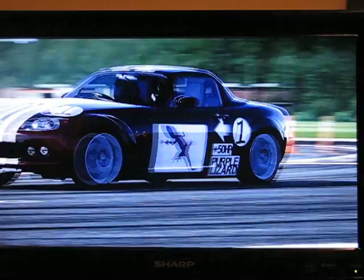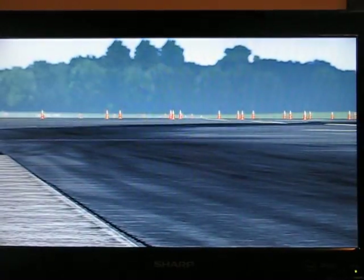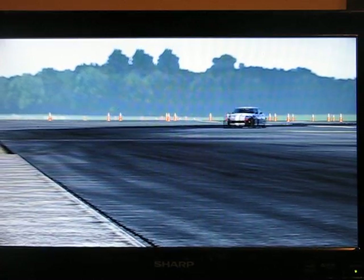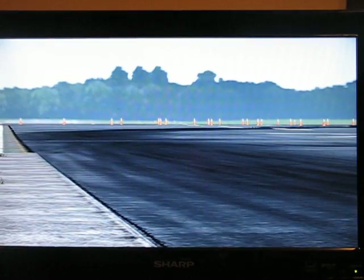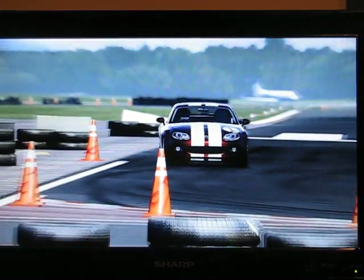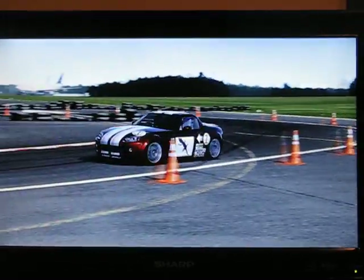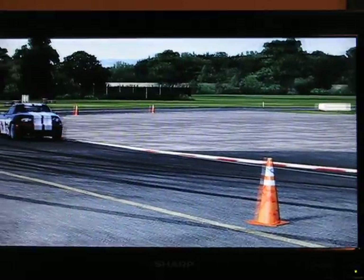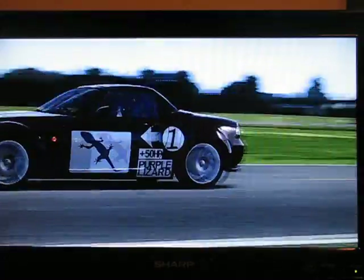It depends on the cars. On some cards it looks great — like the Dodge Viper is one of them, my Shelby, my Mustang, my 2000 Mustang Cobra, just to name a few. I know there are some others. The others just look plain horrible with that paint job, I'm not going to lie.